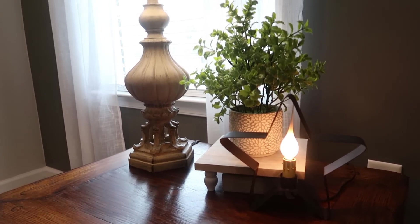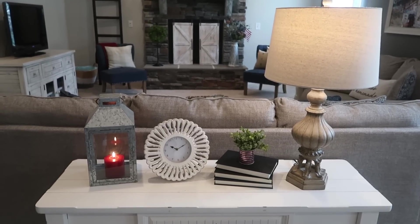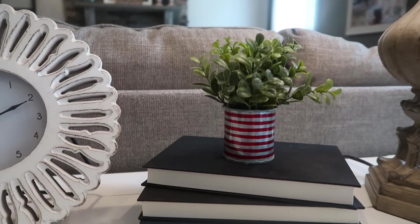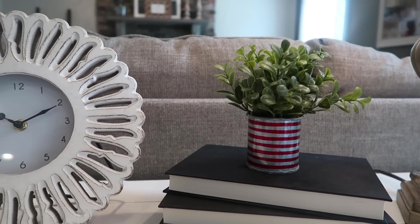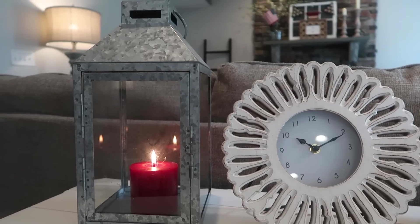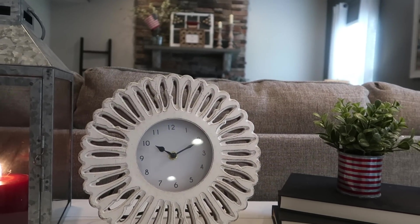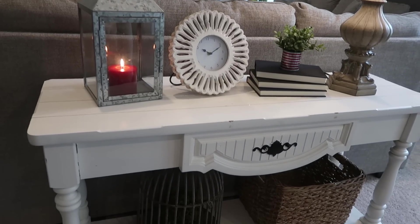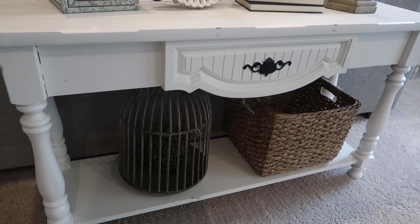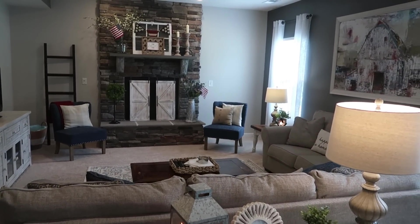Now at the little sofa table behind the couch — I ran a cord all the way around, put a lamp over here, some books with covers removed, some greenery that's actually a Christmas piece but works perfectly for patriotic, a little clock, and a galvanized lantern with a red candle — more Christmas decor repurposed. Sometimes you just have to think outside the box, get creative and use what you have, and it turns out pretty cute. Down at the bottom of the table I have a basket and a birdcage with a greenery ball in it.